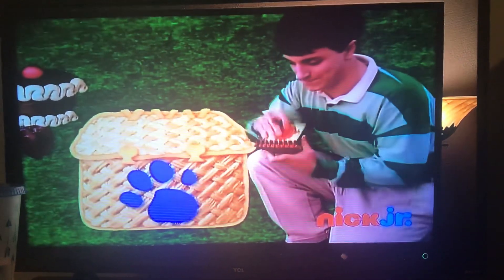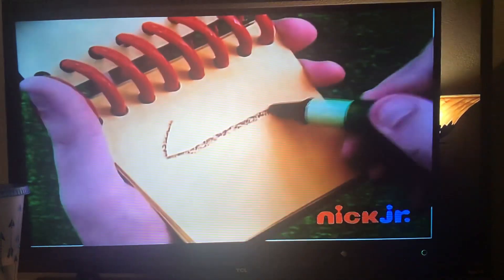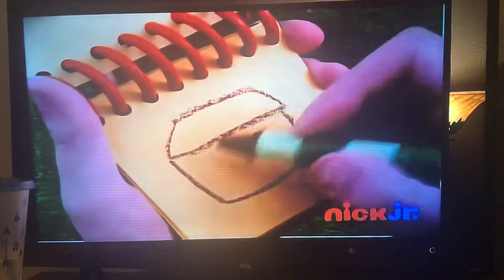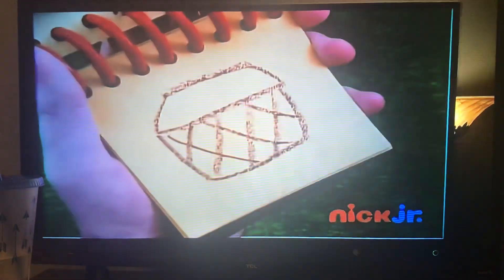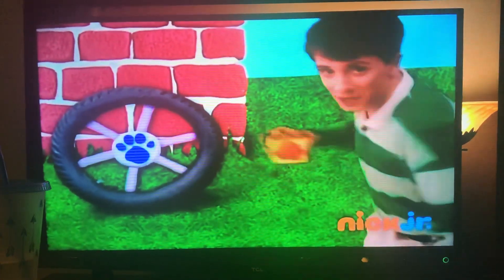Okay, a basket. Start with a rectangle shape. A line here. Cross. And a few more lines. And we have a basket. Our handy dandy notebook.